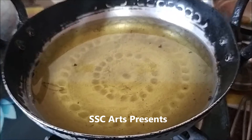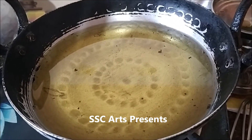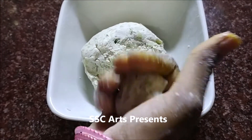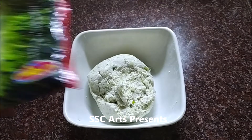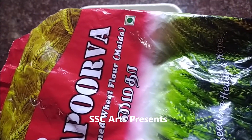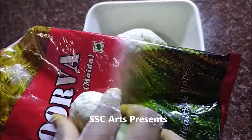No water was needed as the bottle gourd oozes out water, and that water itself was used to bind the batter. Heat a pan and add oil to it. Take the batter in your hand and make it into a round. You can flatten it in your hand, or press it on a polythene sheet, or if you have a banana leaf you can press it on a banana leaf.